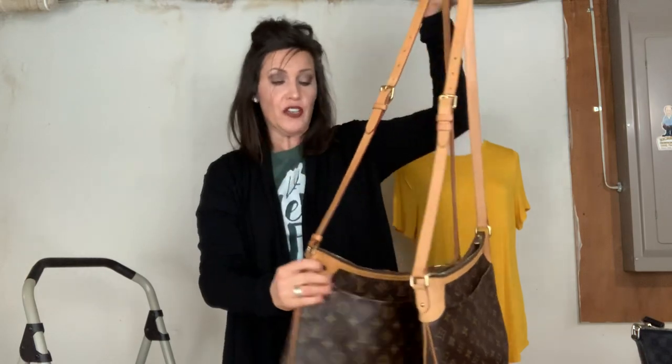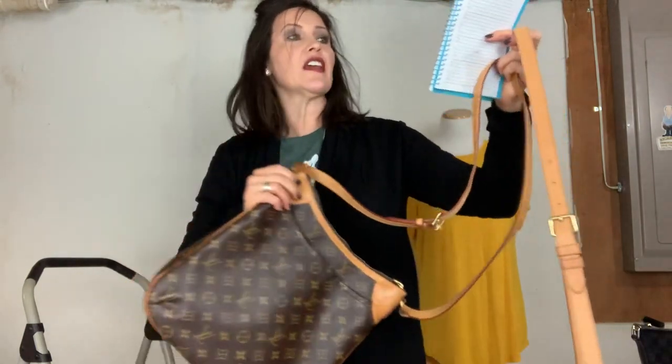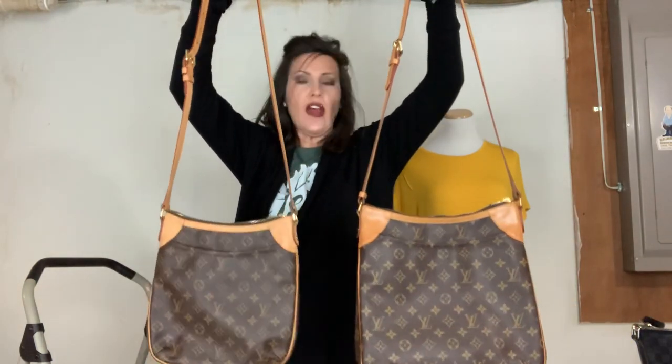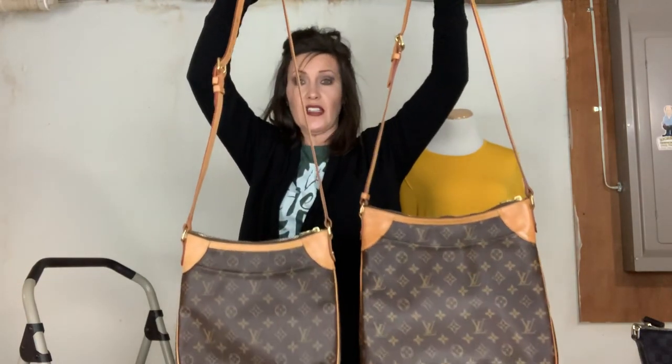One other thing I measured is the opening: the length of the opening on the MM is 10 inches, and on the PM it's 9 inches. It's not a big difference, but sometimes you might have a bigger bag with a smaller opening, so I just wanted to include that extra measurement. They look exactly the same — just a teeny bit different in size — and the strap drop is the same on both. Both have the front pocket.